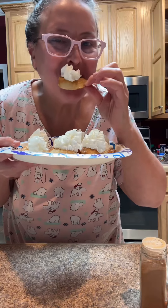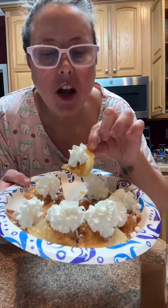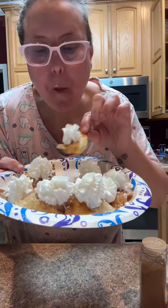Oh, my God. This is amazing — it's called a sopapilla. Mmm, so good. See you next time, bye!